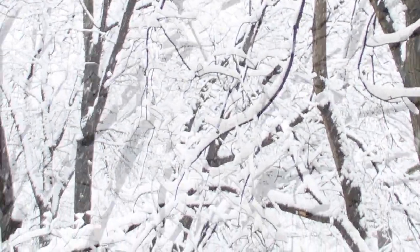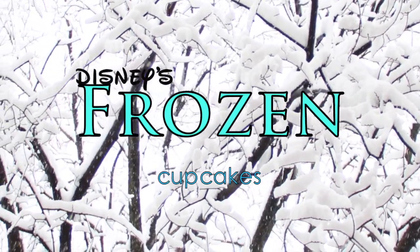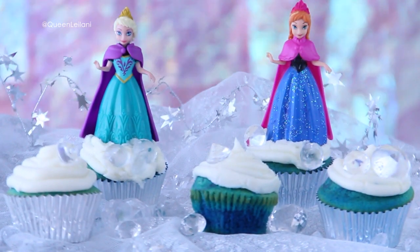Hey everyone! So it's my friend's daughter's birthday and she's absolutely obsessed with the Disney movie Frozen. So I decided to surprise her by making her these really cute vanilla cupcakes with buttercream frosting inspired by the movie. And I'm gonna show you how I did it.